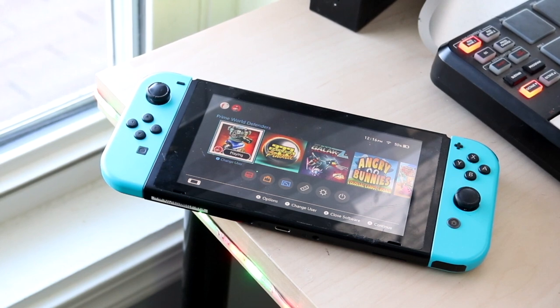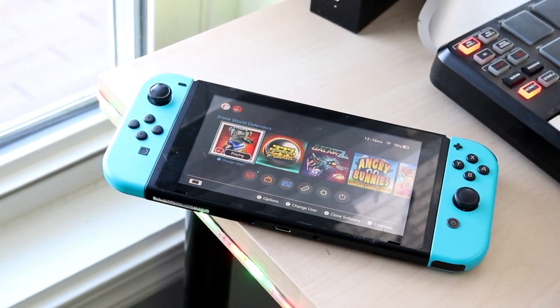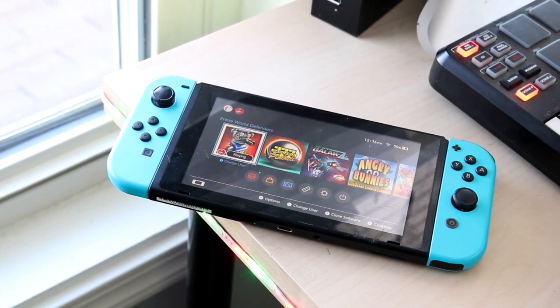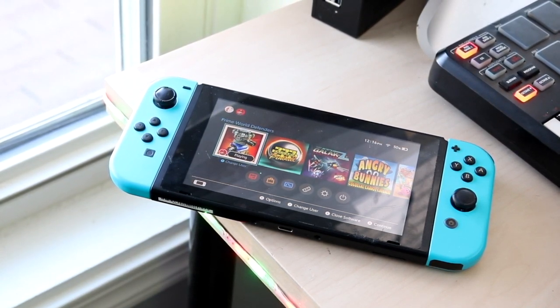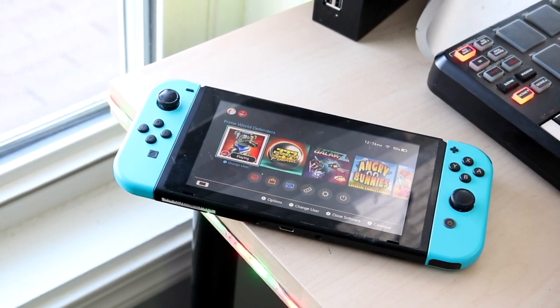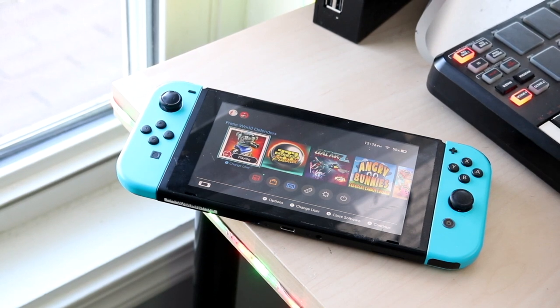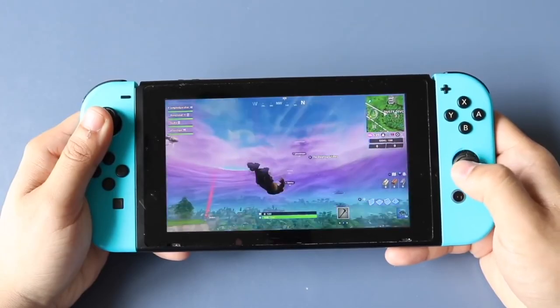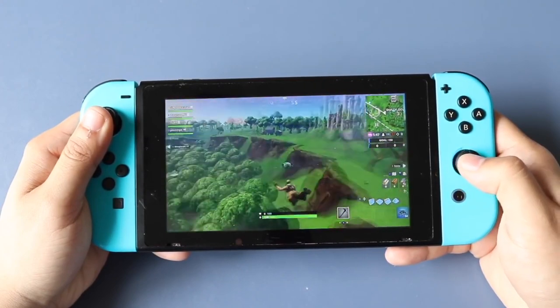Now as some of you or most of you may know, the Nintendo Switch — specifically the Switch, not the Switch Lite — but they both suffer from the same problem, which is joystick drift. So over time, these joysticks and our Joy-Cons can actually end up having a drifting sensation, meaning that when you are just letting your Joy-Cons sit there by themselves and you're not touching them, they may actually end up interfering with your console.